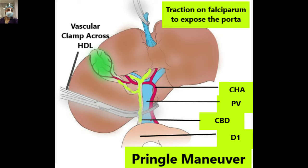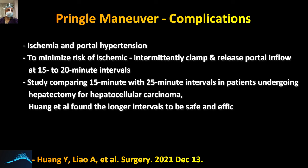Remember again that if there is an accessory left hepatic artery — usually branching from the left gastric artery — we must also occlude that to achieve complete hemostasis. Complications of the Pringle maneuver include ischemia to the liver and portal hypertension. These consequences can be reduced by applying the clamp intermittently — 15 minutes on, 5 minutes off. Studies comparing 15-minute clamping with 25-minute clamping found no difference, so the technique you follow is a matter of preference.